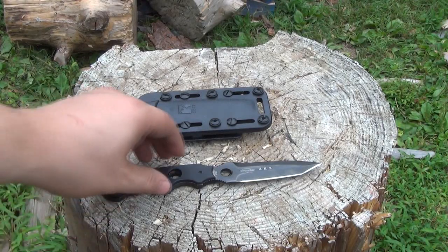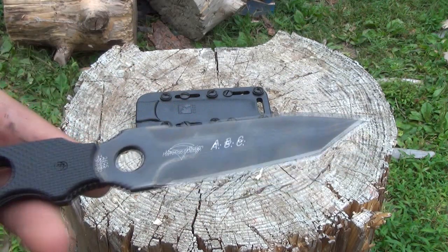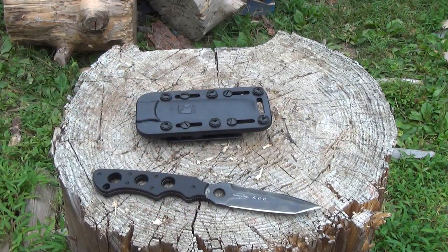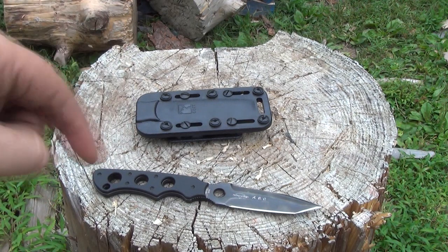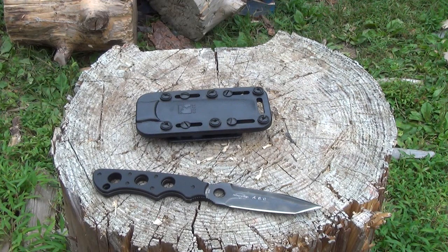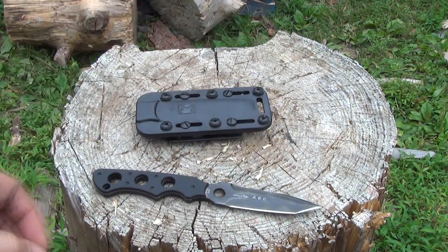Greetings and welcome to the We All Juggle Knives channel. This is the CRKT ABC, which stands for All Bases Covered. I gotta warn you, this knife is discontinued. However, I just checked on Amazon and there's still over 30 different stores selling it as of when I post this, so it's still in stock and still available. When those all sell out, you're gonna have to check eBay and the secondary market.